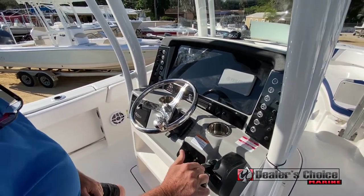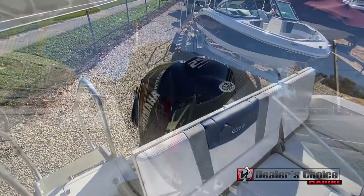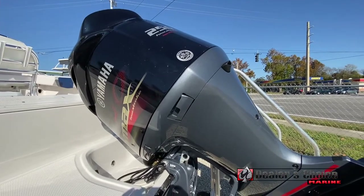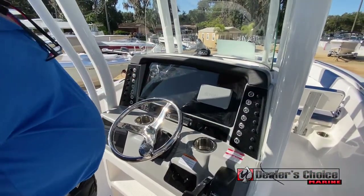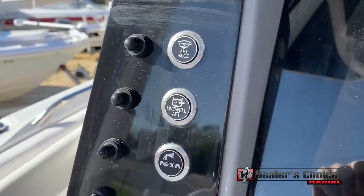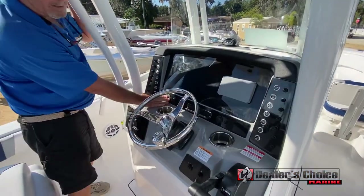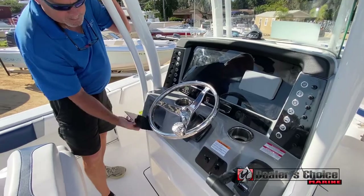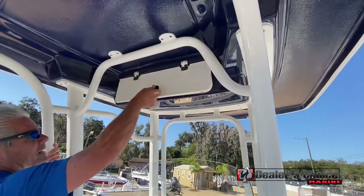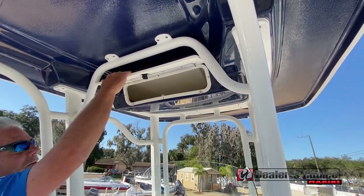This boat comes with a 250 Yamaha V-Max motor. There's plenty of room on the dash to flush mount your GPS or other electronics, and all push-button lit switches. There's a place for storage for your phone, a Bluetooth stereo, a little glove box, and up top an electronics box — a great place for a VHF radio or other electronics.